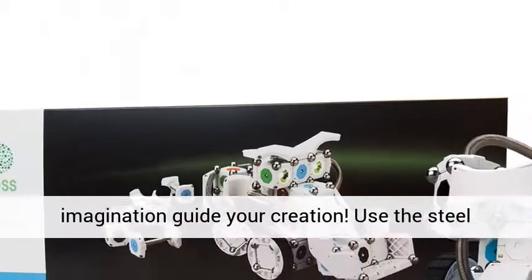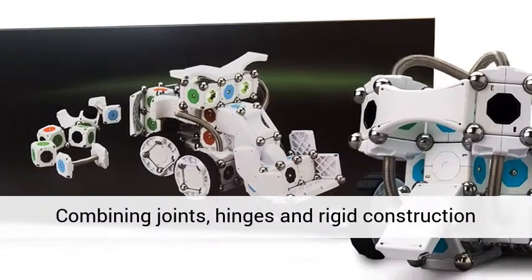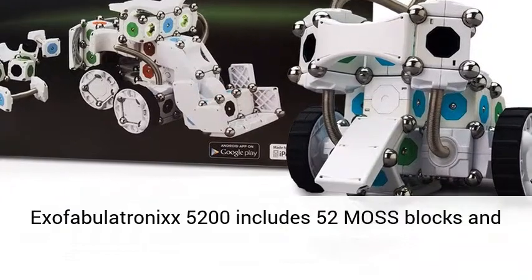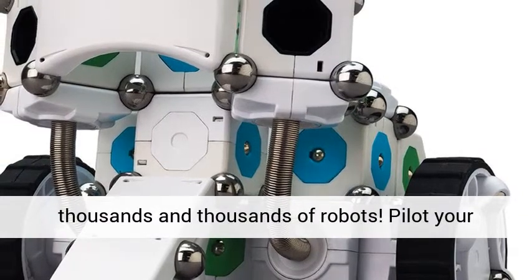Use the steel spheres to create simple motion primitives. Combining joints, hinges, and rigid construction yields wonderful kinematic creations. The MOSS Exofabulatron X5200 includes 52 MOSS blocks and 140 carbon steel spheres that combine to build thousands and thousands of robots.